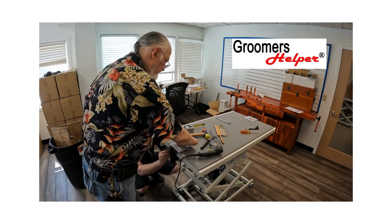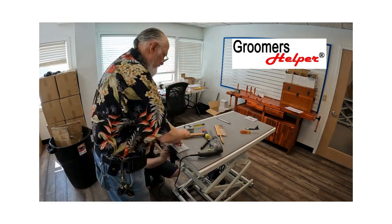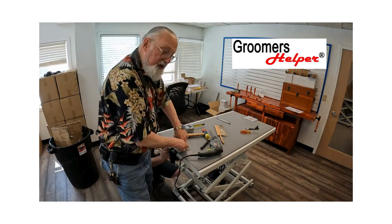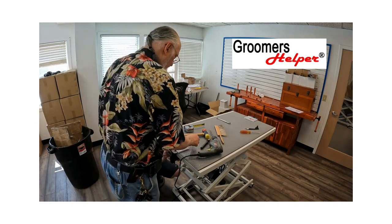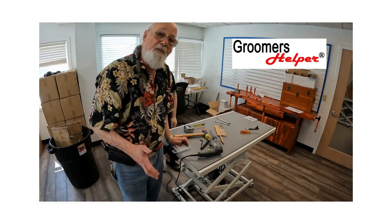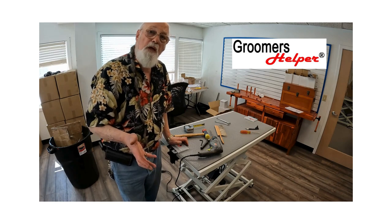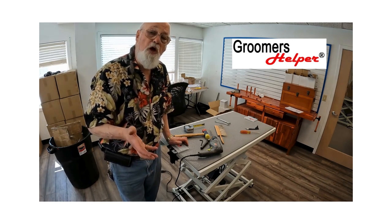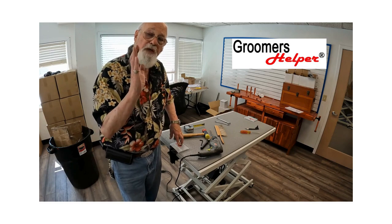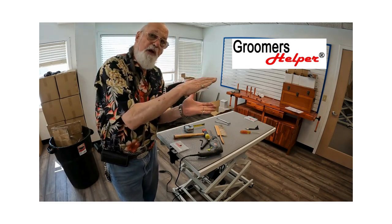Tighten the locking nut until you can't tighten it anymore — but don't over-tighten. And that's it, that's how to install your Groomers Helper clamp permanently on your table. It'll never fail because there's no place for it to go with this locking bolt. Without it, a big dog pulling your arm down like a lever could spread the plates — now he can't.